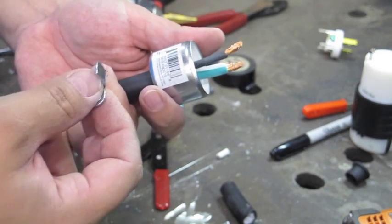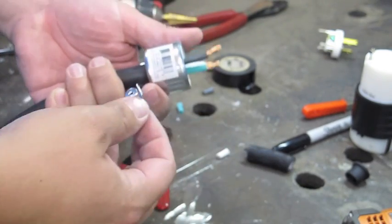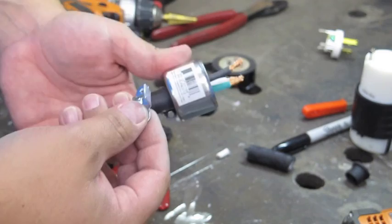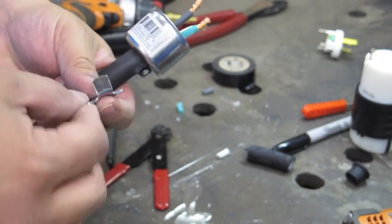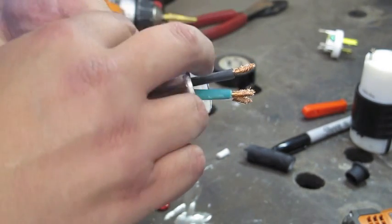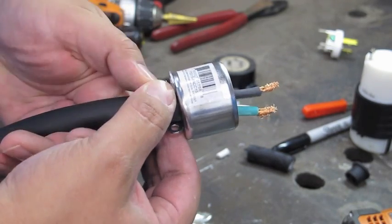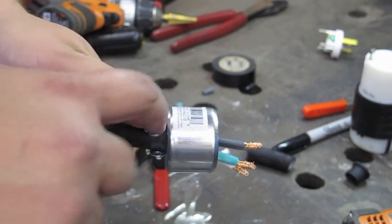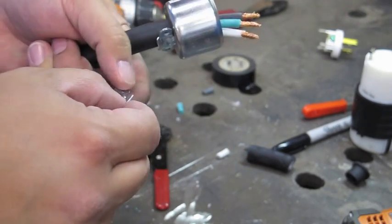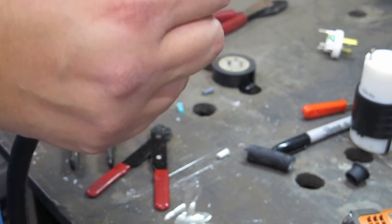My understanding is that if you cinch down on something too much, you could possibly cause a hot spot which could lead to a fire. So what I think I'm going to do is either just leave it out and tighten it that way, or take a little grinding wheel and just nip that tab off so I can mate it to that.